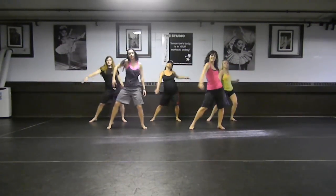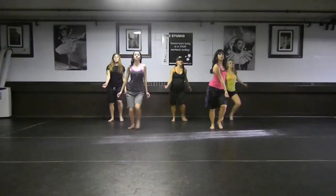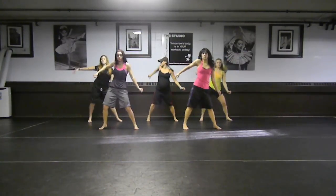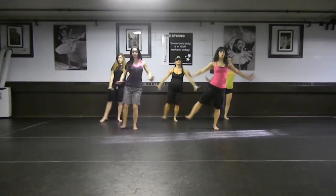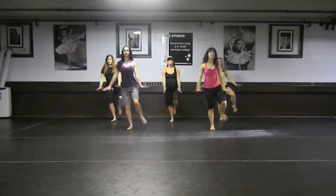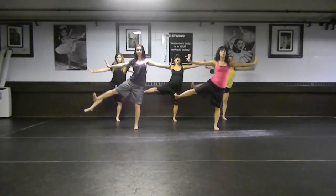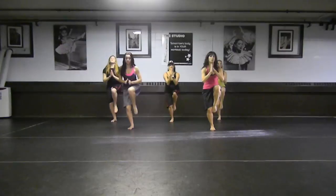Here we go. Up. One more time. Good. One more time. Okay, a little more. Flex. Now push your toe to the knee. Lift. We're then going higher. Up. We're then going higher. Good. We have our left side. We're ready to go.